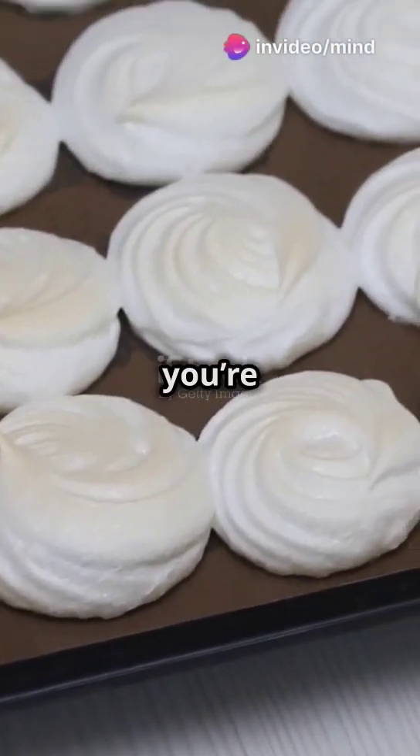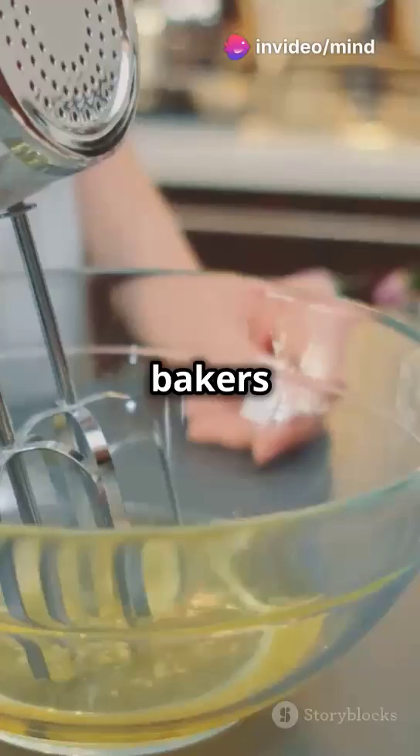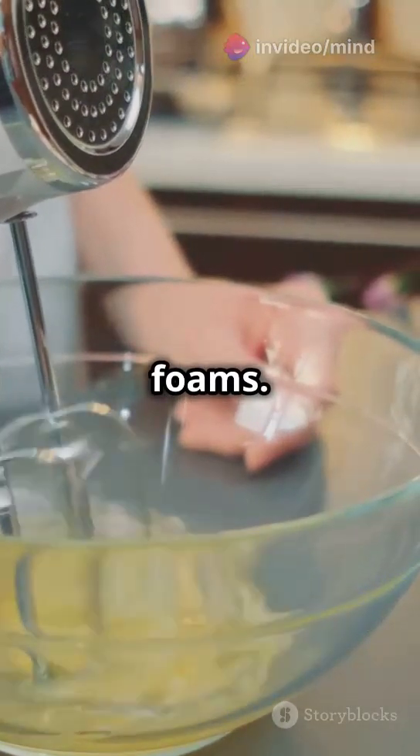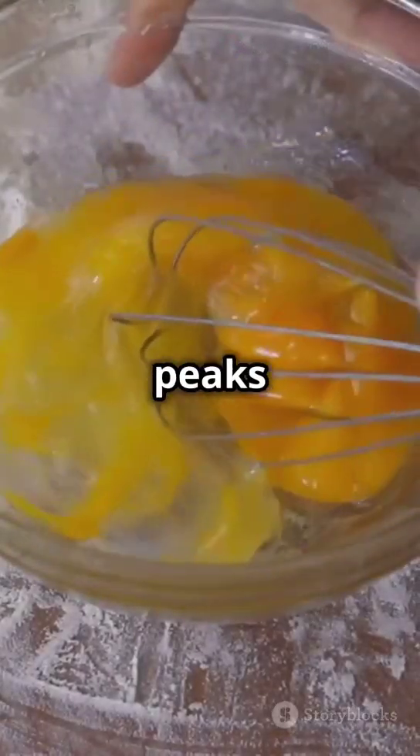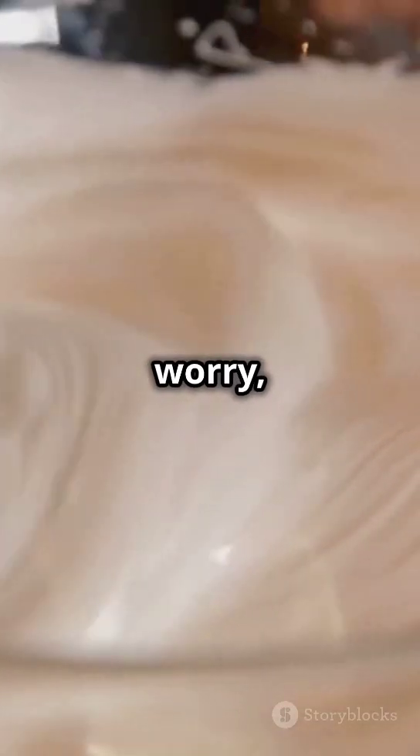If your meringues look like pancakes, you're missing the magic of egg white foams. Many home bakers struggle with egg white foams — they whip and whip, but those peaks just won't hold up. It's super frustrating, right? But don't worry, we've got the tips to transform your baking game.